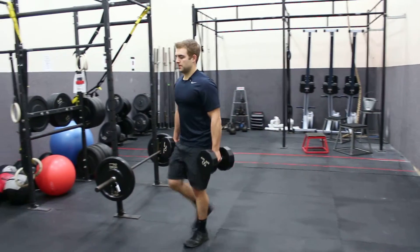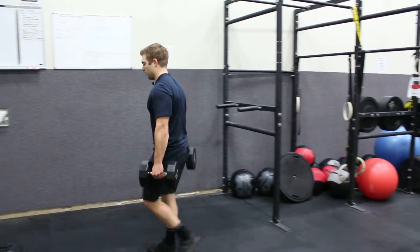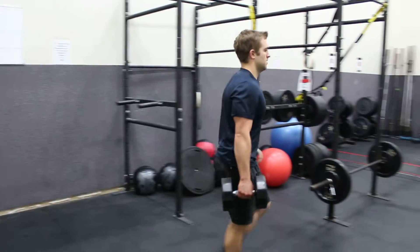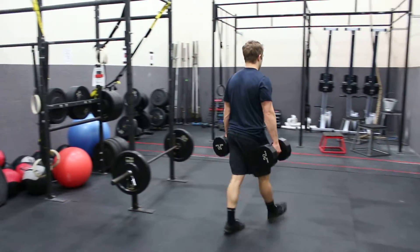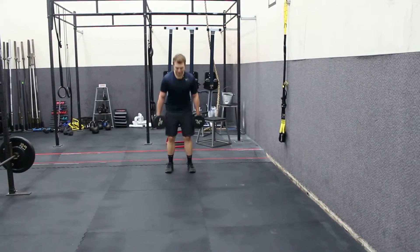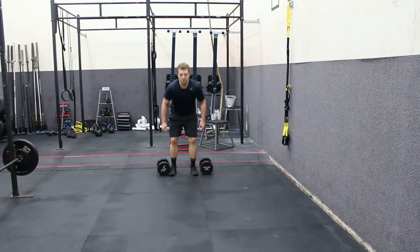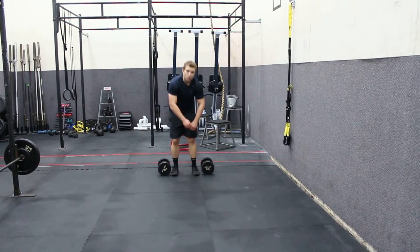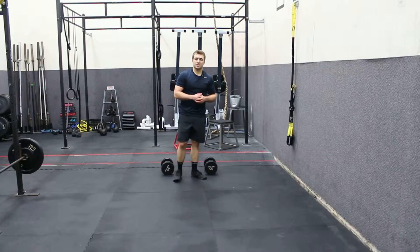Keeping my posture up nice and tall, using a nice tight grip on our dumbbells. And then I'm going to use kind of a dumbbell deadlift motion as I set them back down, being careful not to drop the weights or to use poor movement as you set them down.